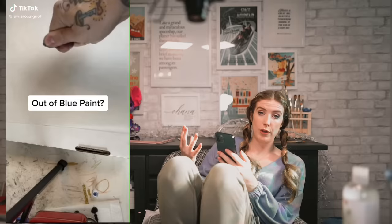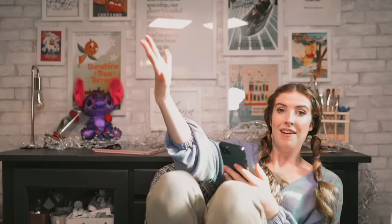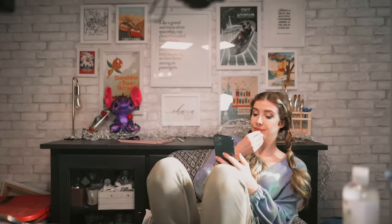This particular art hack was probably my favorite one I've ever seen in my entire life. Basically, it says if you're out of blue paint, all you need to do is mix up some green paint and keep mixing until you're left with blue and yellow, take the yellow out and boom — you're left with blue. Mind-blowing, never thought of that before! If you've got a ripped drawer, all you need to do is reinforce it with more tape and a glue stick. Genius idea, that one!